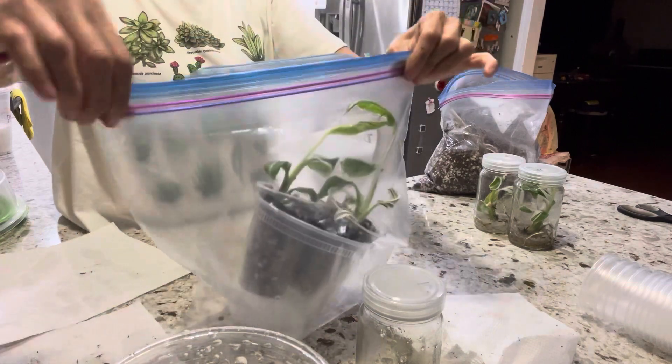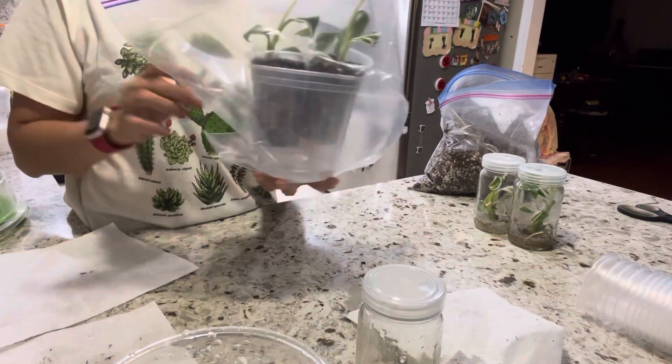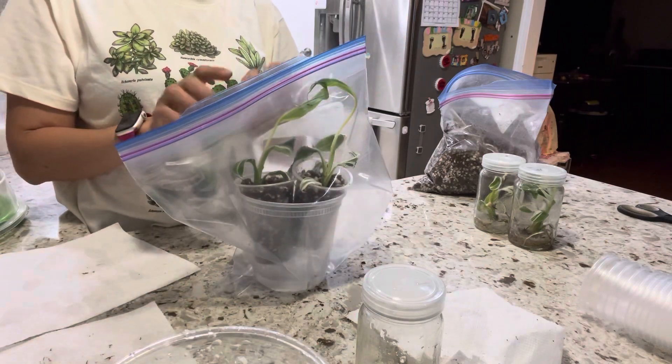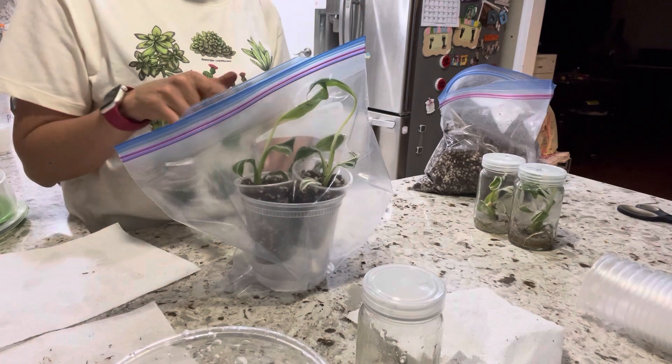So that's it. You're going to keep it for about two to four weeks depending on progress. You can check the roots through the side, and you'll see the plant start standing up as it gets nutrition and humidity.